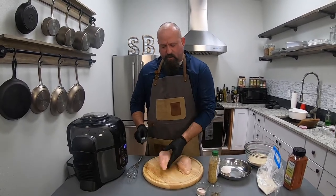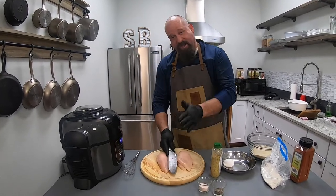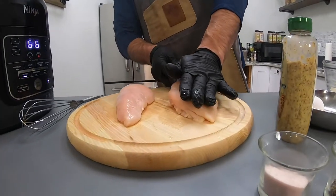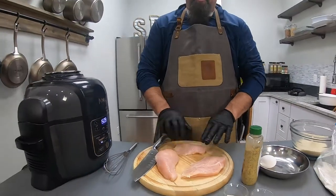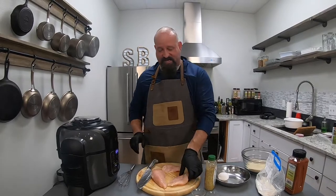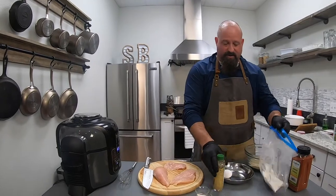I've got two breasts here. One's a little bit smaller than the other one. I got these with Savory Butcher — you can actually get your own at the link below this video. I'm just gonna take and cut this one in half because these are pretty thick breasts, and that'll give me three different sizes because we've got three different people eating.